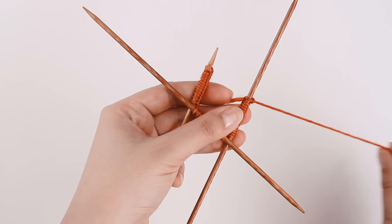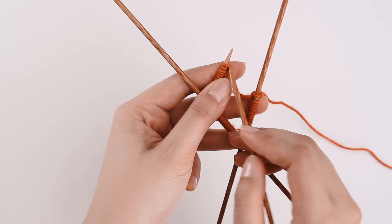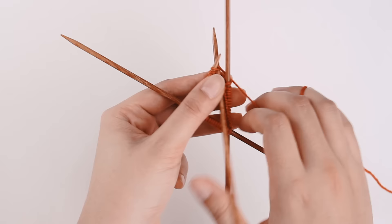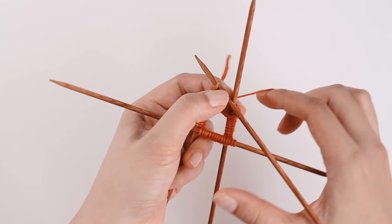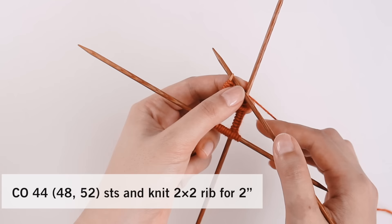My working yarn is coming off the needle on the right side of my knitting. I'm going to use my naked needle to push into the first stitch on my left needle, wrap my working yarn around, and pull through. That's my first stitch, and now we are joined in the round. Looking at our pattern, we are going to cast on our stitches and knit two by two rib for two inches.